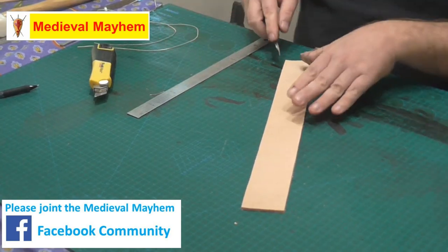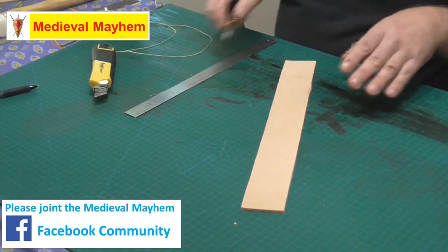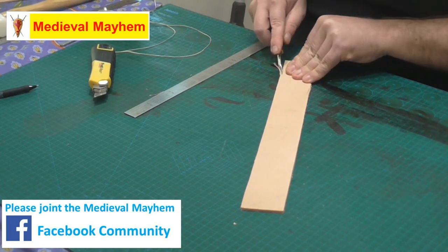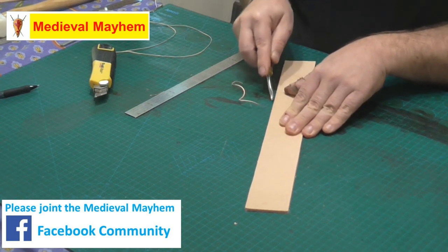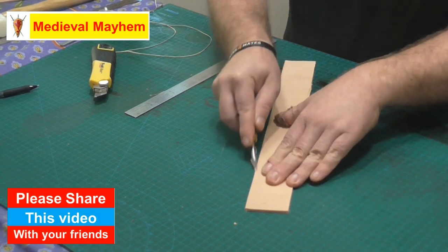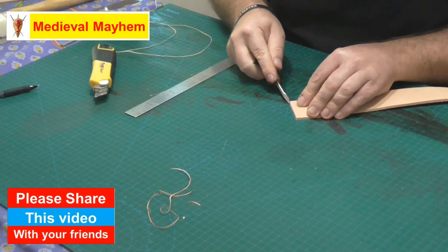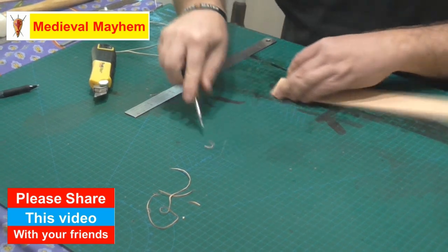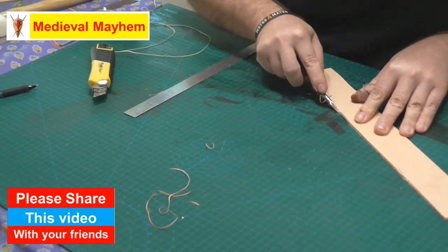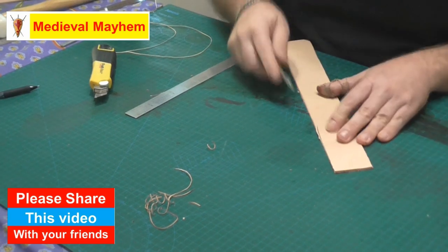The next thing we're going to do is just bevel up the edges. I like to do this for all of my leather projects — I think it gives it a much nicer finish and demonstrates a little bit of pride in your work. I think it's important.